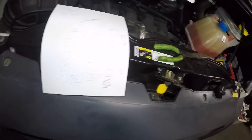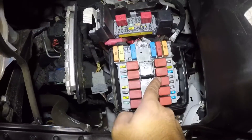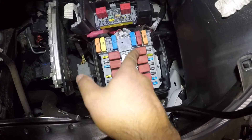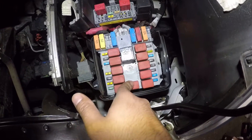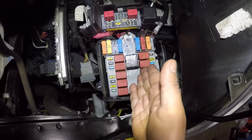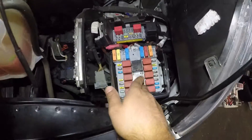So change out both of those. With the relay, what you can do is take this horn relay — there are five brown/red-looking relays. Take the one in the middle out and swap it with the AC relay. If your horn is working, then swap it. That way you'll figure out if there's a problem with your relay. And if your AC comes on, you can do the same thing for the horn.